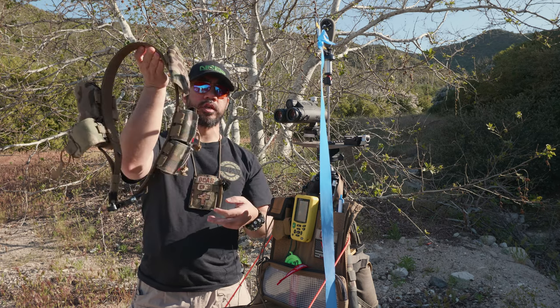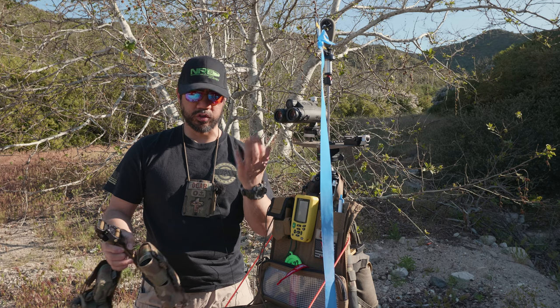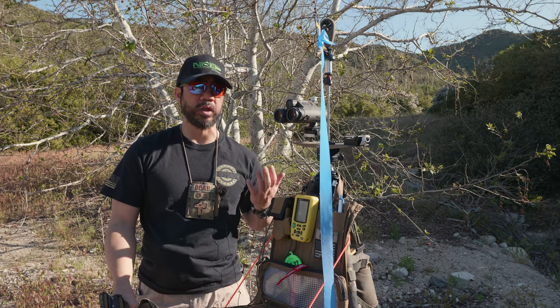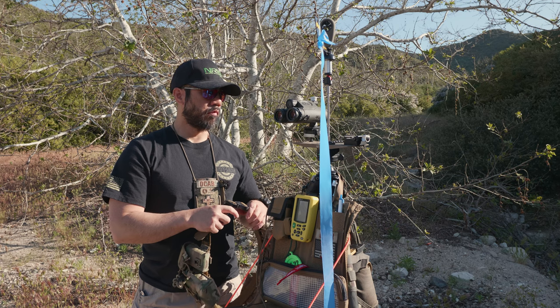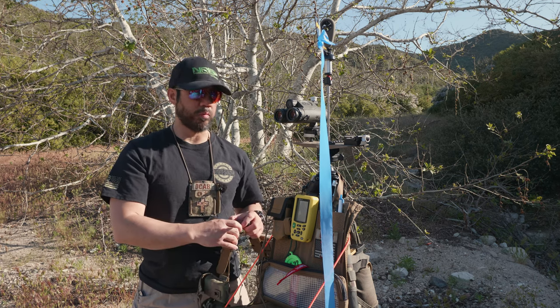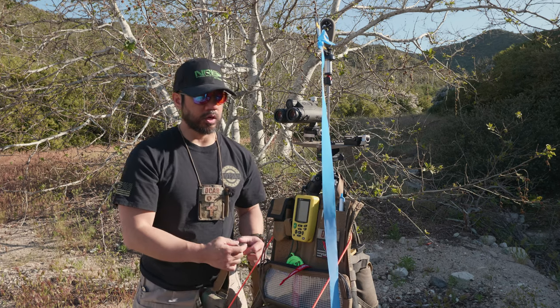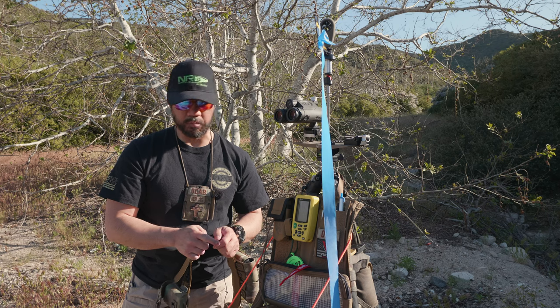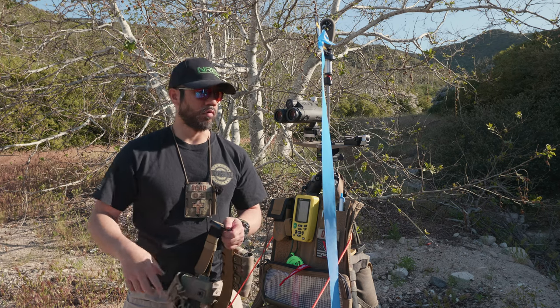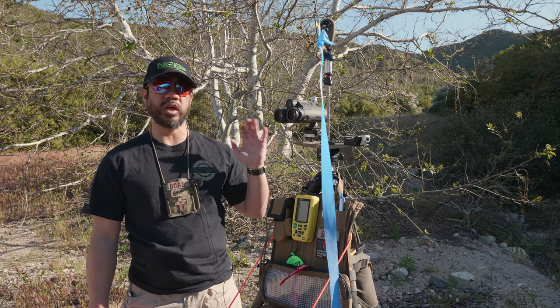As far as mags are concerned, I'm running primarily the billet mags — the original 10-round billet mags that Voodoo came out with. I know they're supposed to come out with some new billet mags this year, but those haven't been released yet. I'm very happy with the billet mags I run because they function great in my existing Voodoos.